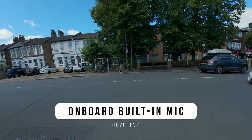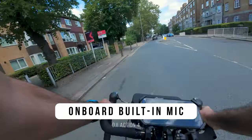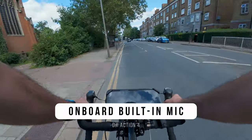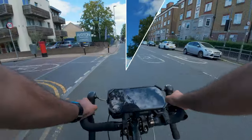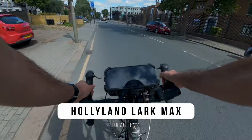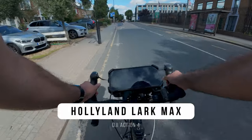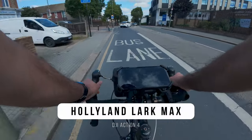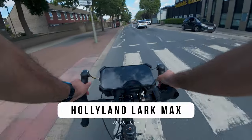You can see here it's OK, but once we start pedaling it's pretty much unusable — I would not want to be using this kind of audio. Now with Hollyland's noise reduction on, you can clearly hear the difference. As I pedal, you cannot hear any of that wind noise that you had before. This is a really big difference.